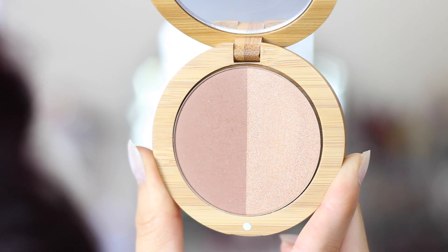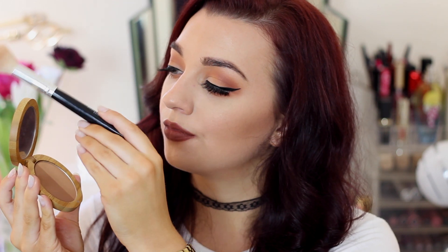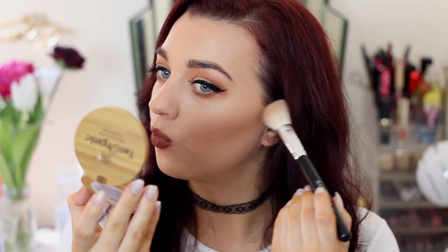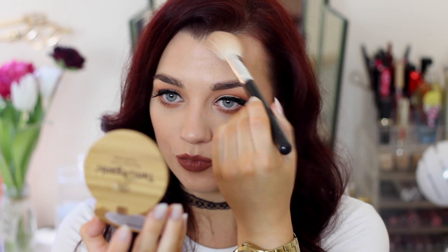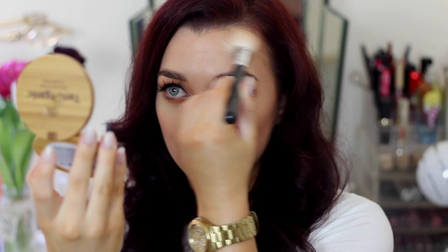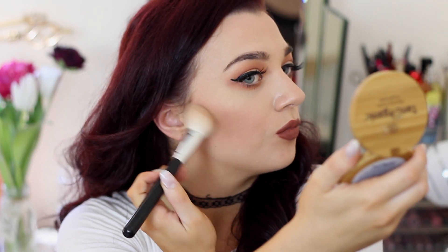The last product from the collection is their duo bronzer, which comes with a bronzer and a highlighter. I'm using an angled brush and carving out my cheekbones, using the top of your ear and corner of your mouth as guides, getting right in underneath the cheekbones. This bronzer is about two shades darker than I'd normally use, so I wasn't expecting to like it as much as I did, but it gave me a gorgeous chiselled look — so if you're looking for strong defined cheekbones, this bronzer is definitely for you.